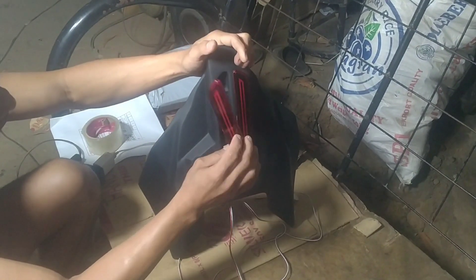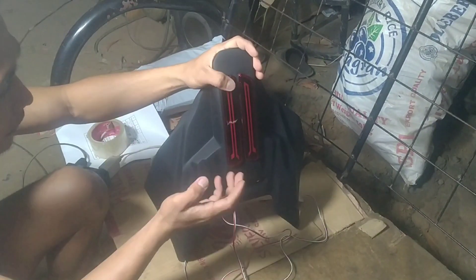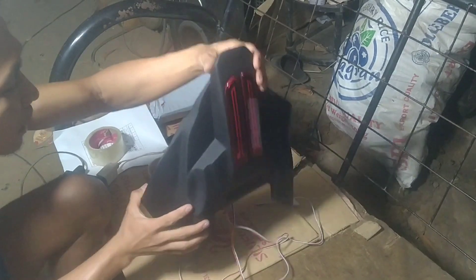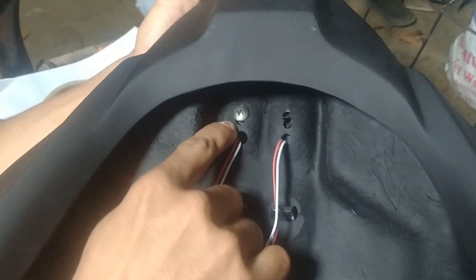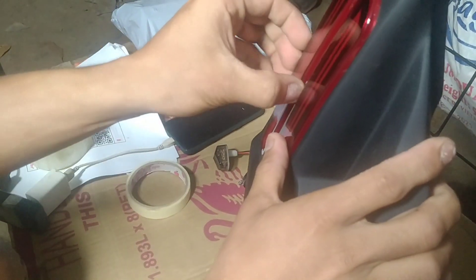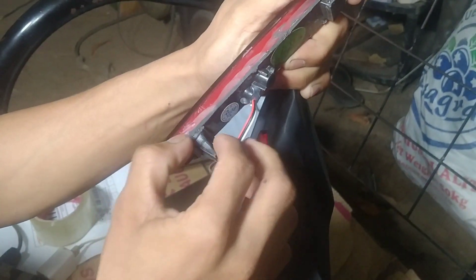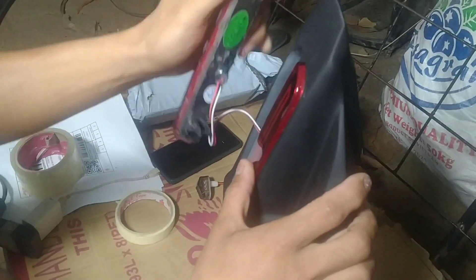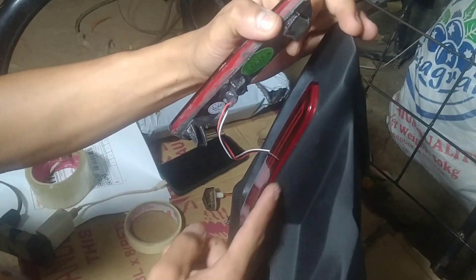So itong ating signal tail light — naka-three-way sya, may driving light sya or park light, tapos may brake light. Tapos nakatornilyo sya — pa close up mga tol. Yan, at itatornilyo lang sya rito. Alright na sya. Kasi meron syang nakausli sa palibot — nakapalibot dyan. So tinabas ko sya para mag-fit sya sa underneath. Kasi pag di mo ginawa yan, lulubog. So mas maganda na, tinabas na lang, para nakaswak sya dito.